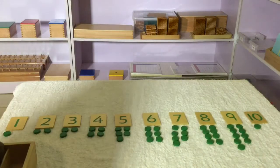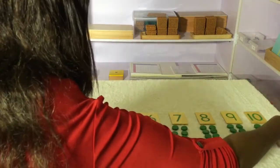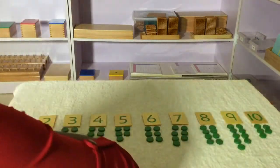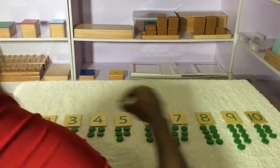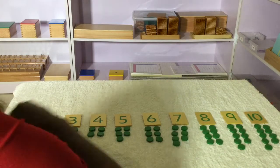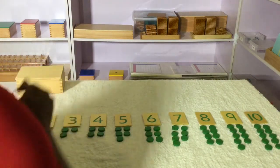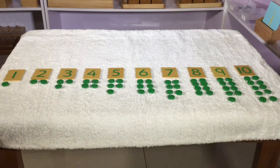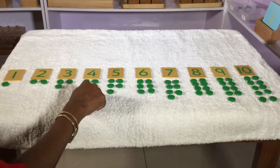Finally, 10 counters are placed under the number 10. As the child places the counters, we observe: some numbers have all their counters paired up with a partner, while others have one counter left over without a partner.